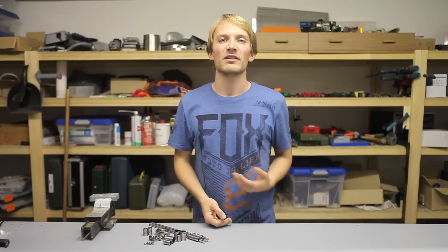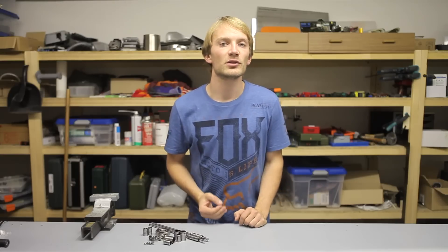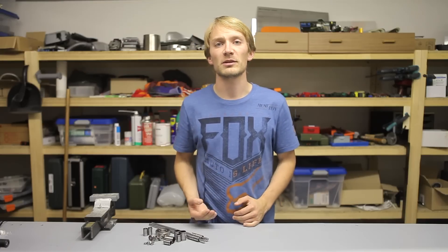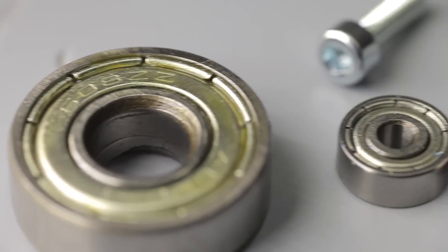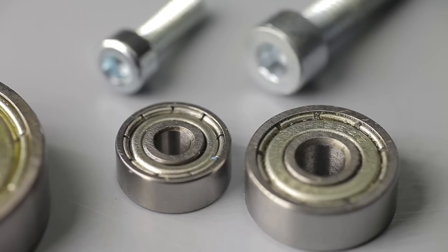Radial ball bearings are available in a huge variety of sizes. The most common ones are the 6-2X series or the lighter 6-0X ones, particularly the cheapest bearing of all — the 608 skateboard bearing with an 8mm inner diameter — and the 623 and 624 bearings with 3 and 4mm inner diameters.